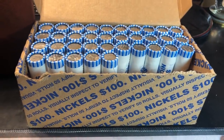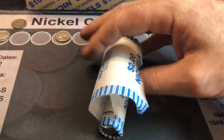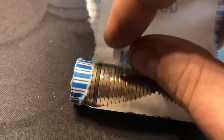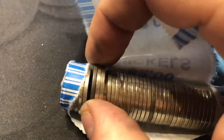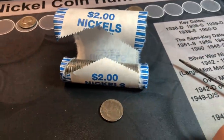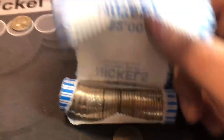We do — 1945 Denver, pretty beat up, but it doesn't matter, any silver is good silver, especially for the album. This could be a good sign. Roll 15, I just squeezed it open and we might have a second war nickel — no, it's not, it's a 1998. I'll leave this clip in — mistakes were made.